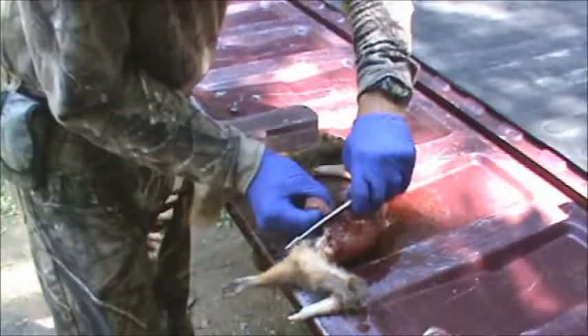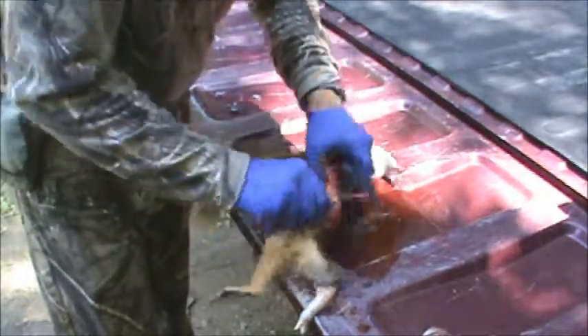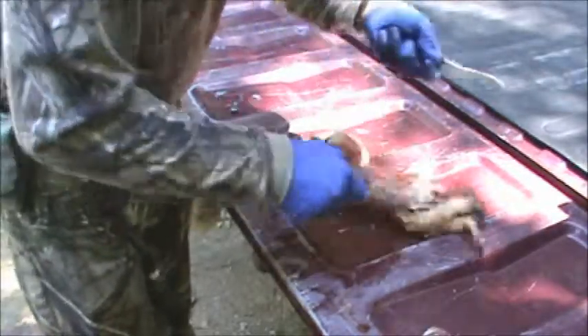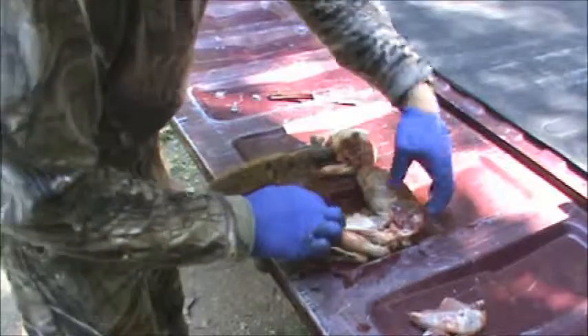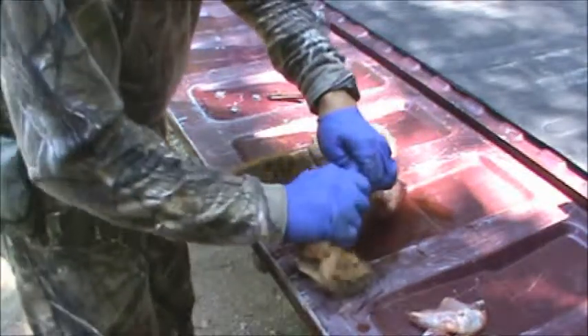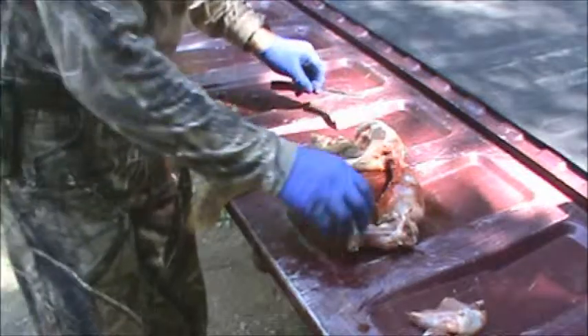The best part is getting the nice big fat back legs. What I like about this style — aside from the mess, which I usually don't have when I hit him right — is that you don't have to gut them out or anything. You just get the main meat off of it.